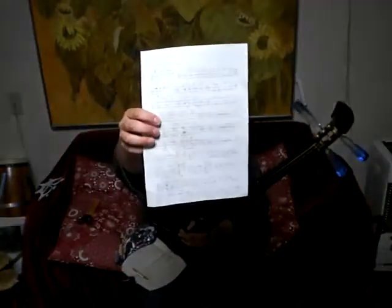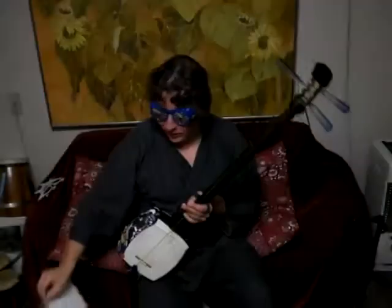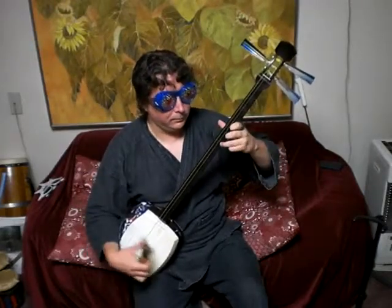You want to do all these things on all three strings of course. And a little bit down the page, we have this phrase here. Somewhere around here it combines the bachizuke and the three, four, and six positions. That's going to sound like this.